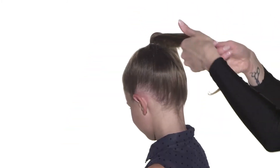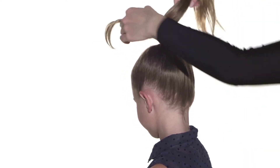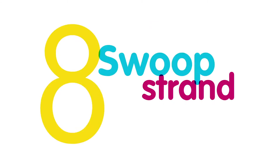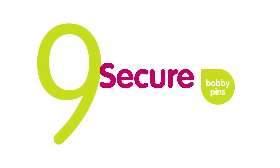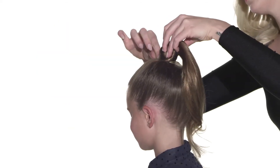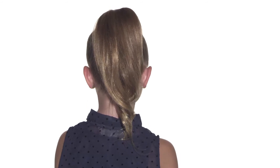Swoop the strands around the base, hiding the elastic, then tuck the tail underneath and secure with a bobby pin at the base. Lastly, gently pull and shape the ponytail to complete the look. Here you have the wrapped pony.